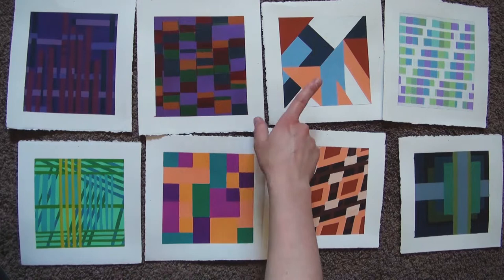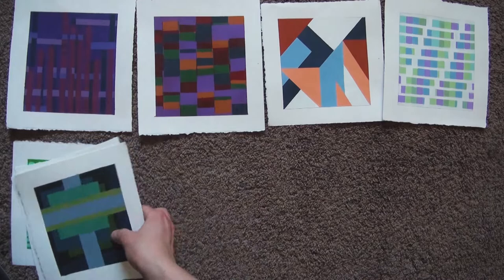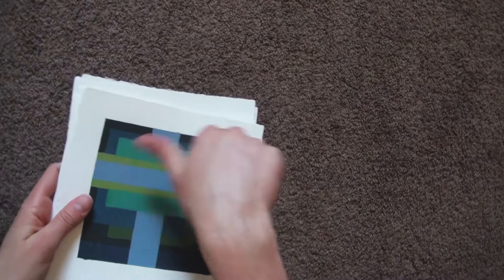Out of all these, I only like complementary, analogous, and the triad one. The others I would say are mediocre — especially this one, I don't like this one. But it was a really interesting assignment also.